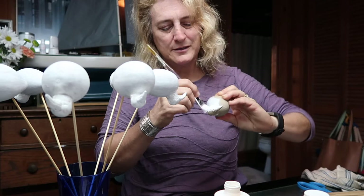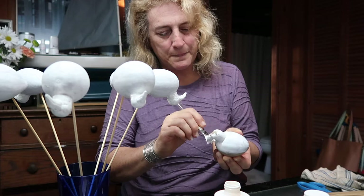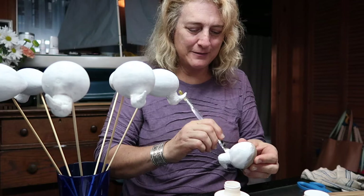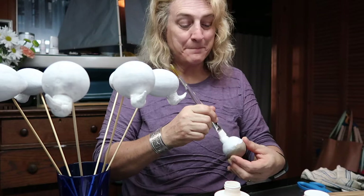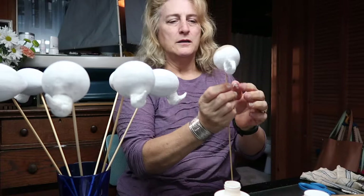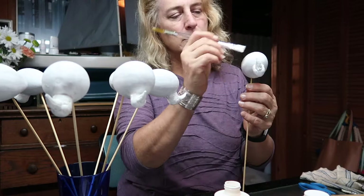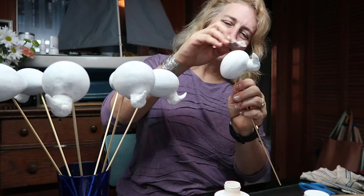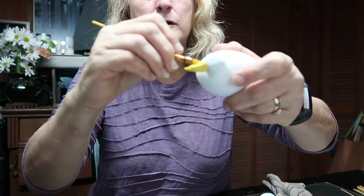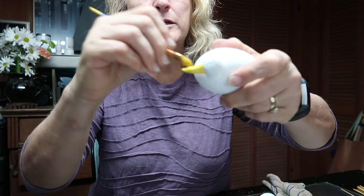I'm going to give you a quick tip - the trick here is to put a skewer in it so now we can paint the bottom and set it into a base to dry. All right, step two: painting the beaks.